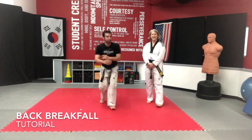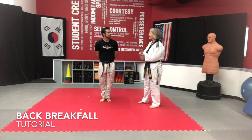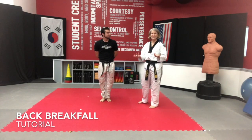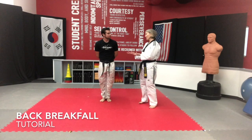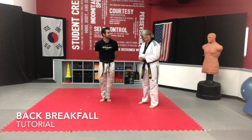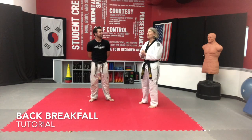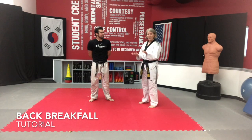Now that looks kind of scary, like it could hurt, but the fun part about it is if you do it correctly — does it hurt? No, it doesn't. It's really fun and not only that, it keeps you safe. The purpose of breakfalls is in self-defense, or here at the studio, how many times do you get thrown around? All the time. We throw each other all over the place, and so this is a way for you to be thrown and to be able to keep yourself safe.